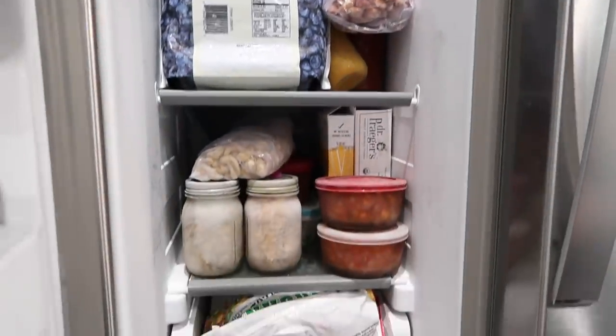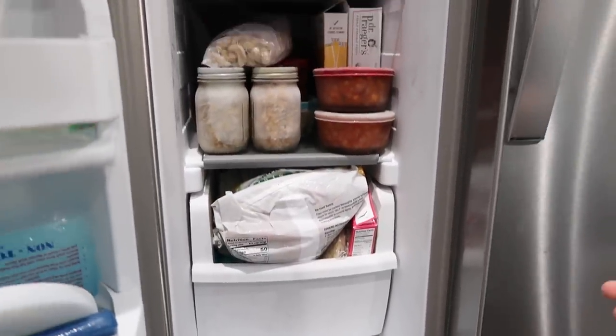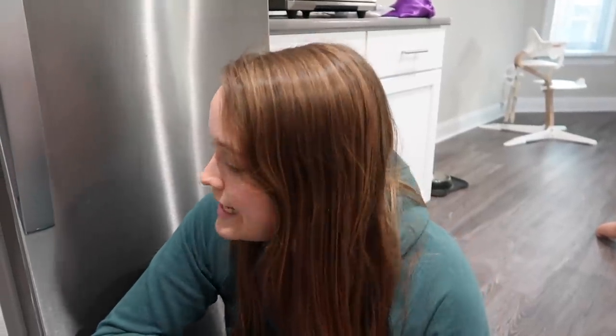Most of this is going to be a freezer clean out. Our fridge was recently done, though it does need to be wiped down, so don't look too closely. We recently shoved everything in here because we had to clean out our overflow freezer, which I'll also show you guys. We make a lot of stuff in bulk — mostly our sauces.